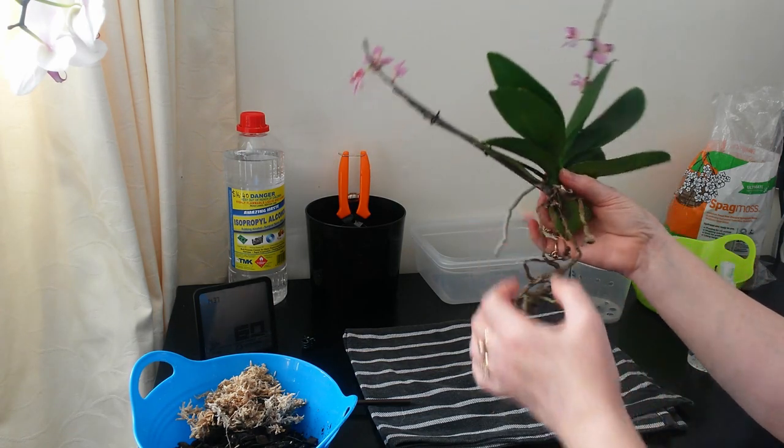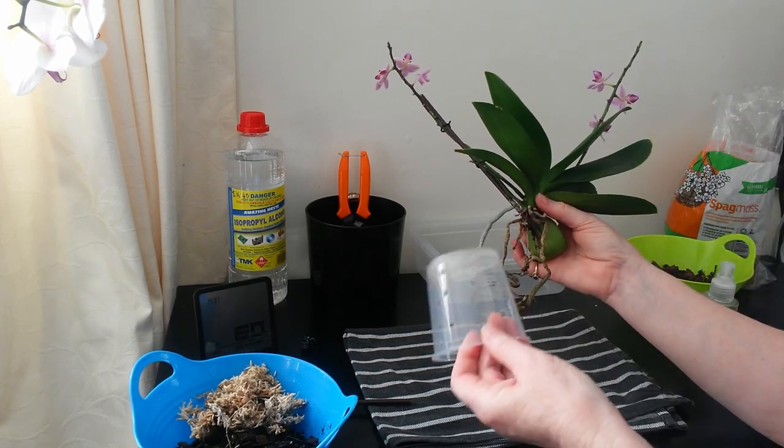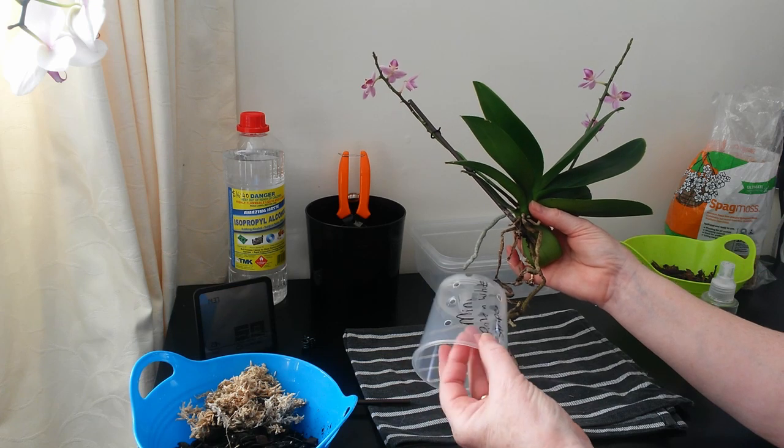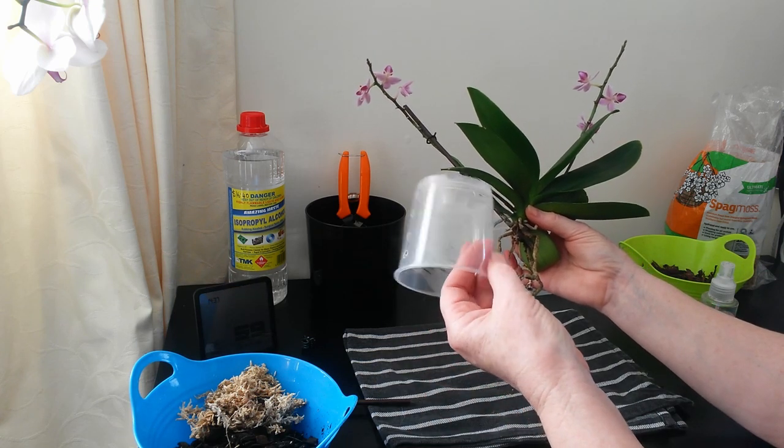Last year I hadn't repotted her when I brought it home from the shop. So I've got my trusty Dremel out, I've cleaned the pot, I'm going to put her back in the same pot, and I've made plenty of air holes in the pot.